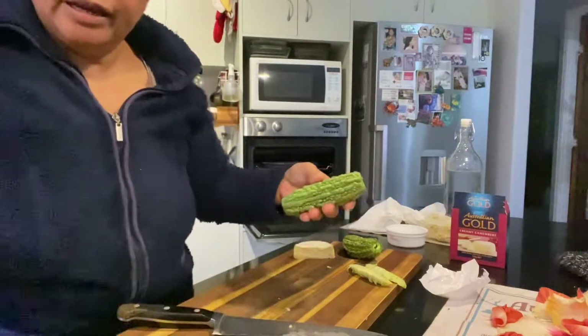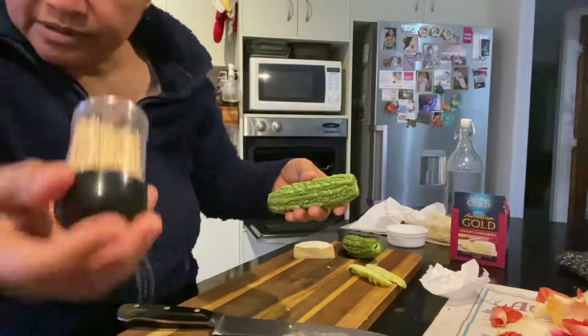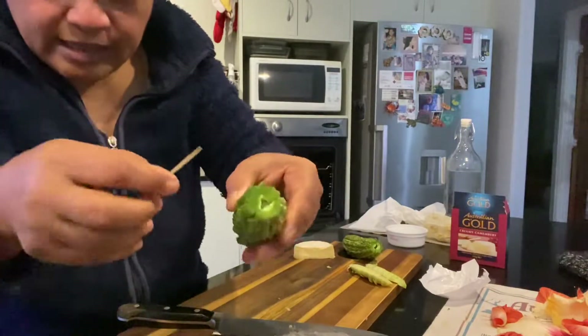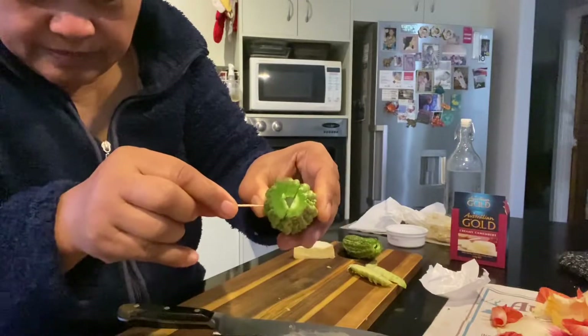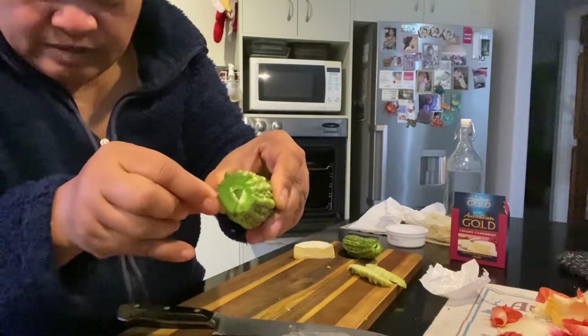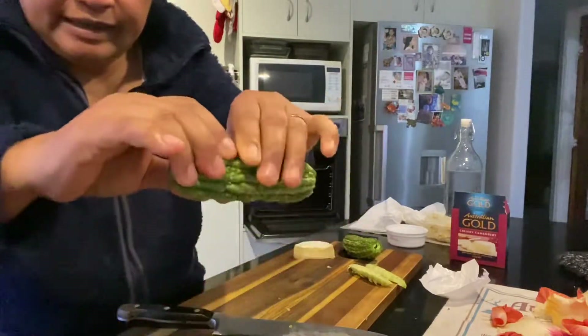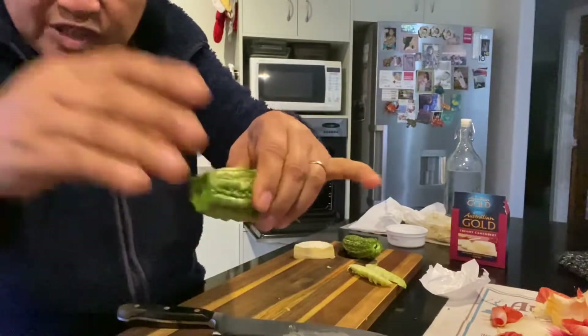And then I have the toothpick, and I just put the toothpick in like that to hold it so the halves don't separate.